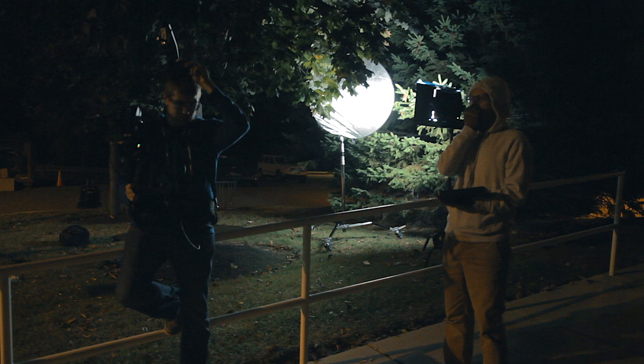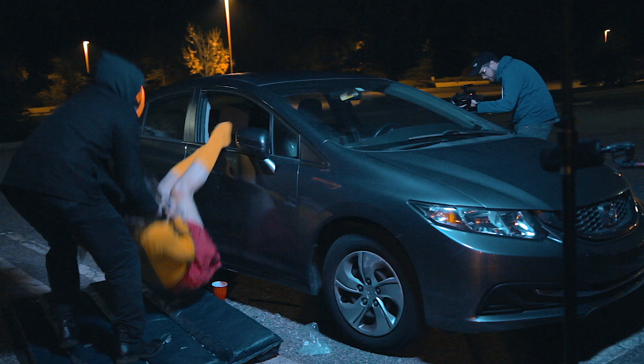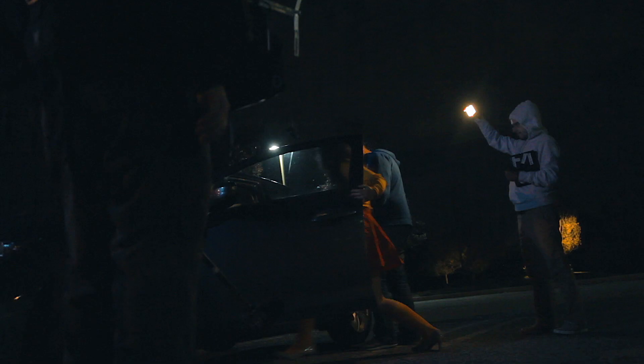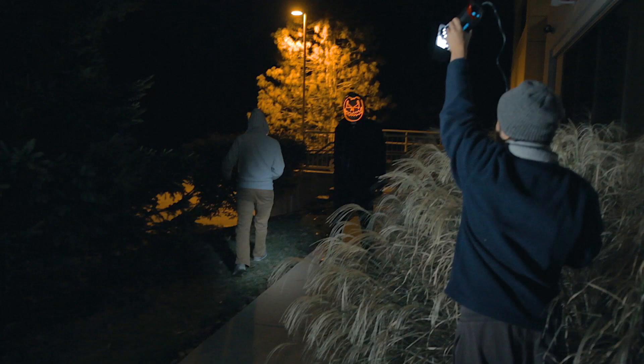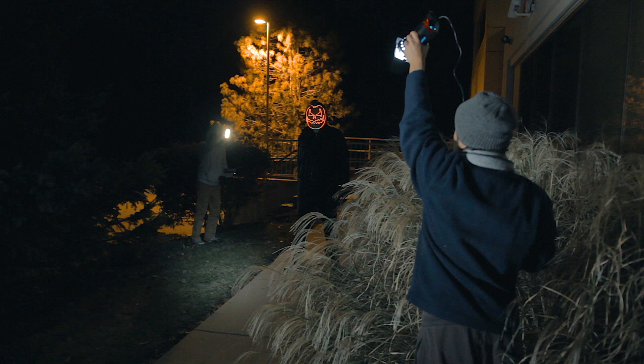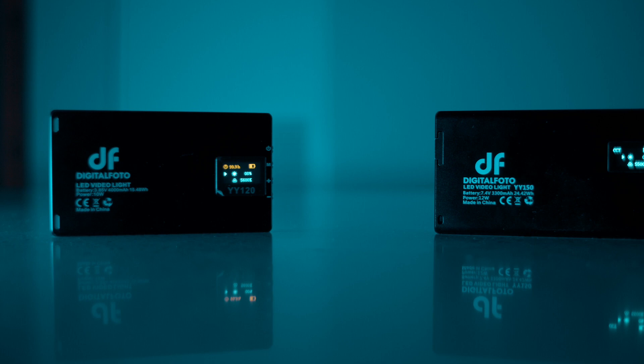We powered the key light with a 265-watt-hour V-mount battery by DynaCore. With this setup, we were able to light the entirety of our 12-hour night shoot with just two of these. For back and kicker lights, we used portable handheld lights, such as the DigitalPhoto YY150. These little RGB handheld lights are really useful for grabbing quick insert shots — that way we could light our shot without having to take up precious time moving our key around. These handheld lights have built-in batteries and can also be charged with portable external power banks, which makes them really convenient and easy to use on set.